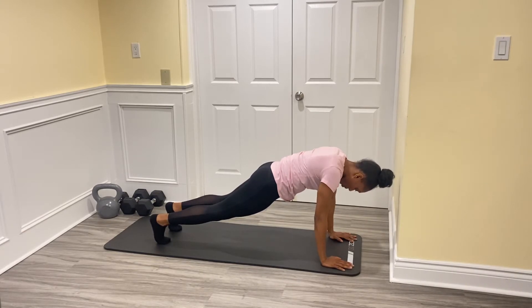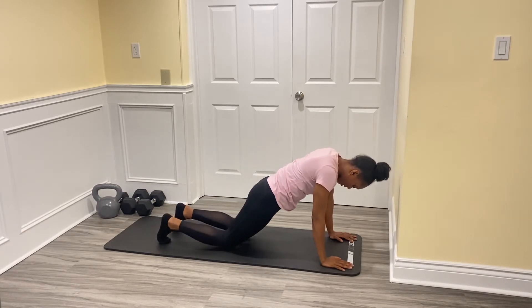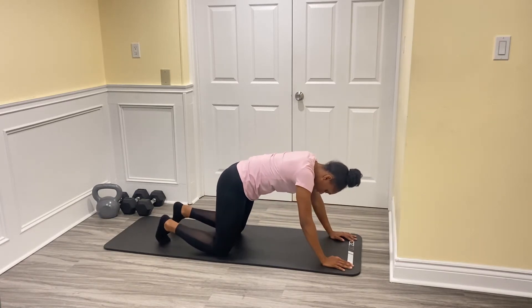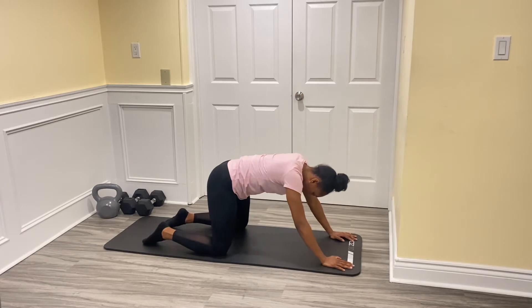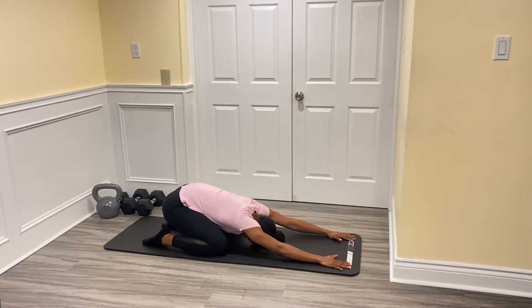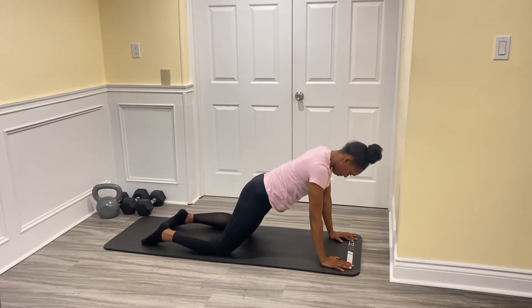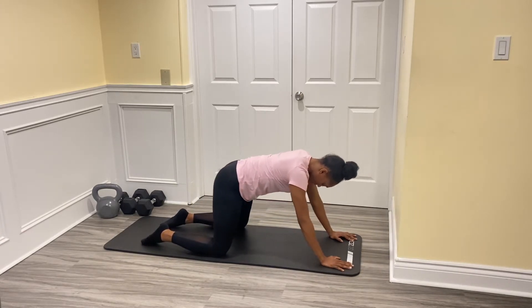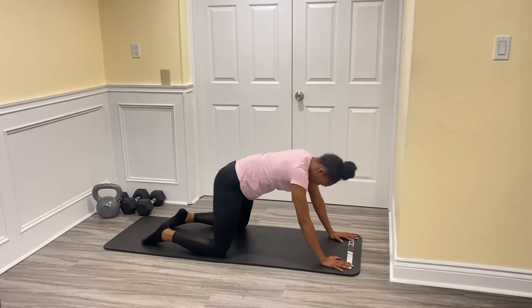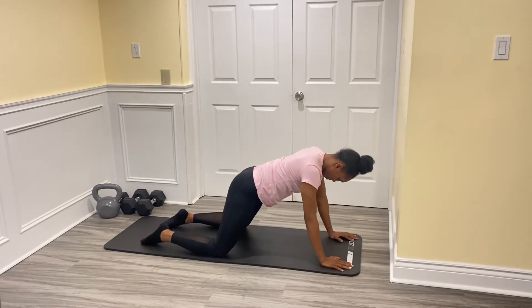Drop the knees. From here, get the knees a little bit wider. You're going to slowly push your hips back, dropping your chest, then sliding forward coming back stacked. Let's do that again — push back, hips to heels, drop your chest, straightening out your arms, and then sliding back forward. We're going to do that one more time: push back and forward.